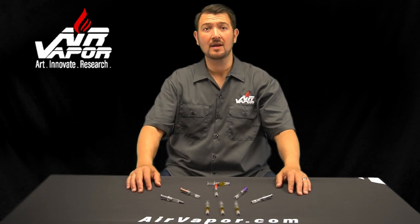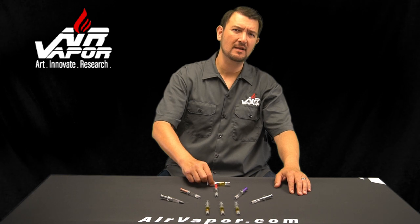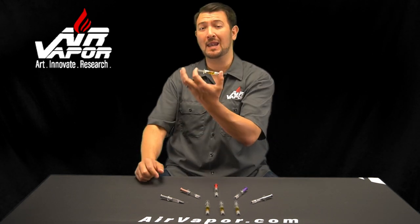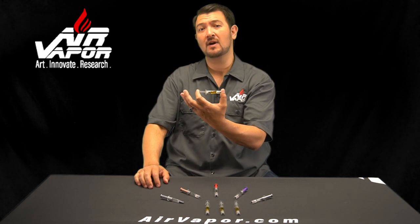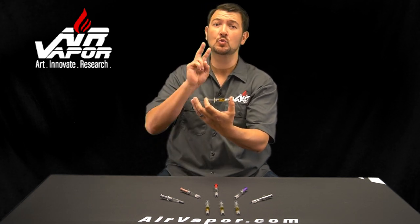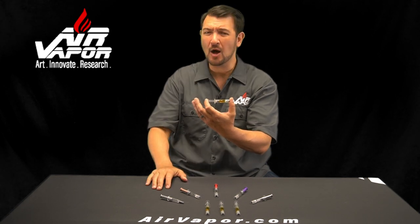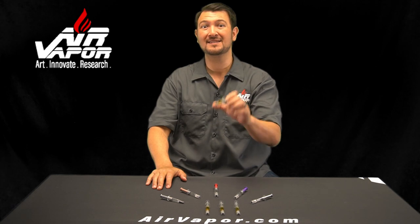Hey guys, Peter with Air Vapor here and I'm back with another pro tip video on how to fill syringes, specifically these small 1ml glass syringes that we carry. These syringes are a popular packaging option for high quality material but they can be difficult to fill, so today I'm going to show you two methods that will save you hours of work, especially if you have to fill hundreds or thousands of these things. Let's dive in.